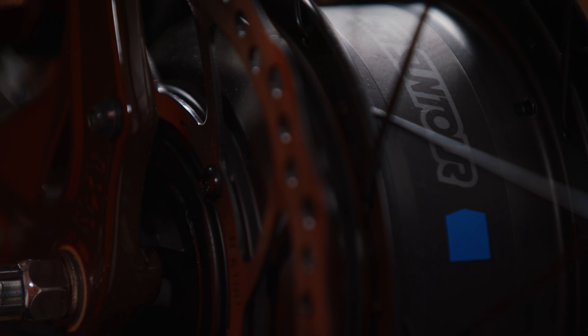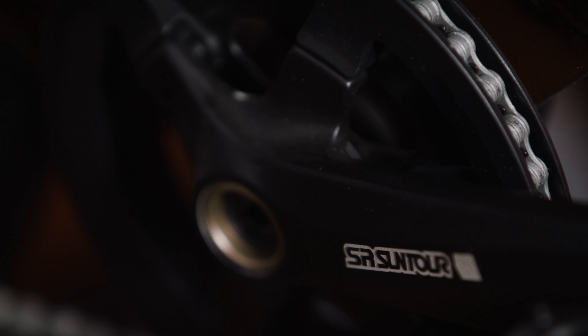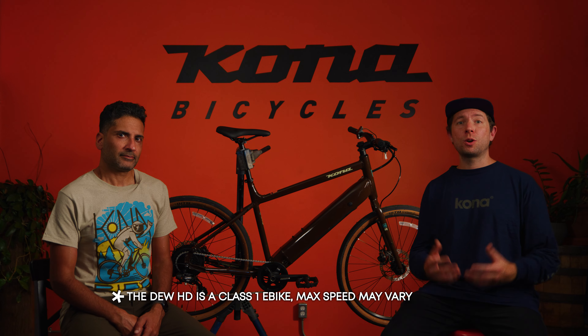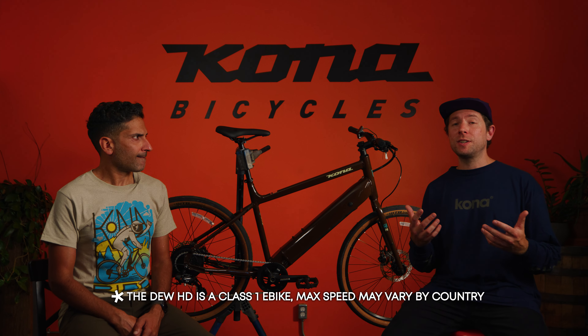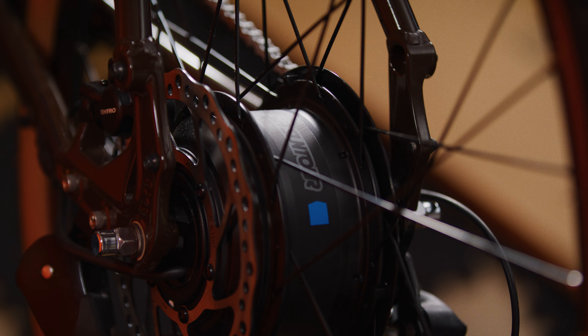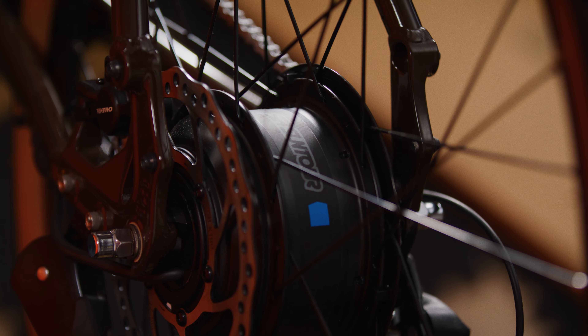The bike is equipped with a rear hub drive motor from SR Suntour. The system features an LED display and a lockable 418-watt-hour battery. The motor assists the bike up to a speed of 20 miles per hour. The small, quiet electric motor is located in the rear wheel — it's like having a strong breeze at your back. It assists you as you pedal, making hills feel flatter and helping you maintain your speed without breaking a sweat. When you pedal, the motor kicks in and you decide how much help you want — it's like choosing the level of difficulty in a video game.